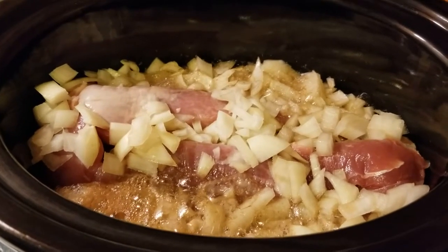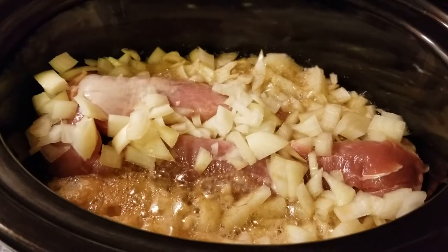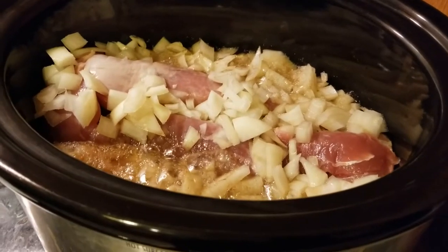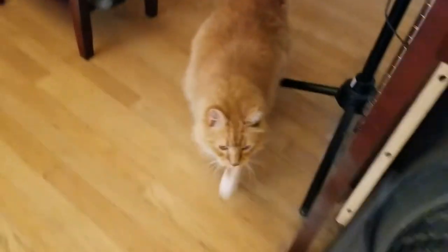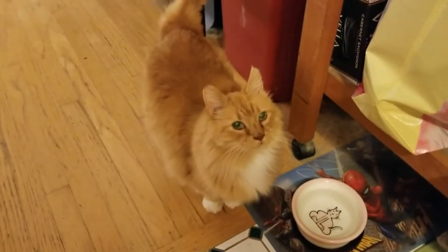Thanks so much for watching — hopefully we remember to get back to you to show you the finished product, I'm sure we will. I gotta go feed Leo again. Look, he only left two nibbles on his plate. There you are — what are you meowing about? You want some pulled pork, don't you? Look at those chops.